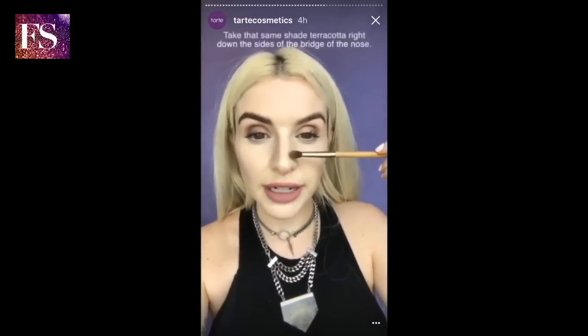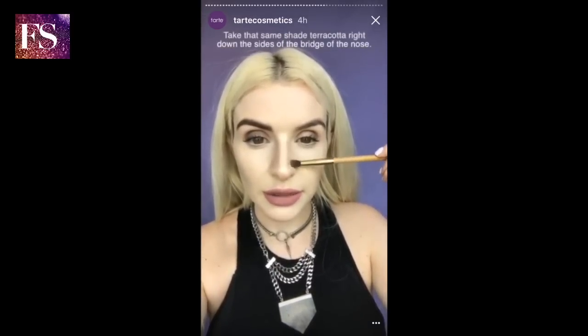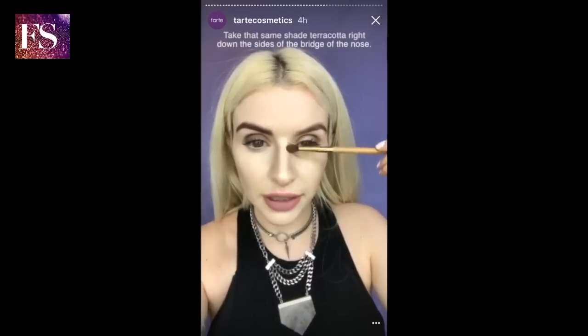Now we're going to move on to the nose. Taking that same shade right down the side of the bridge of the nose just like that, just to help slenderize the appearance of it, and then softly buff it in.